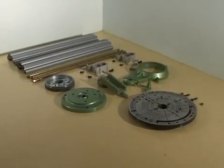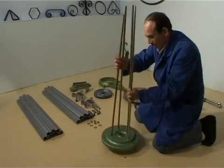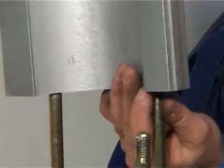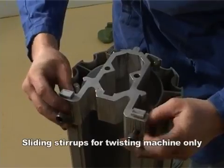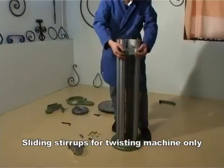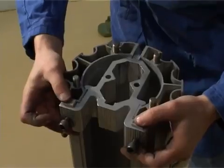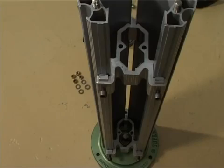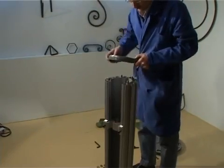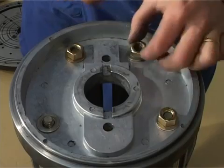The easy-to-mount base is identical for all four machines. The first step is to set up the four rails and the two support columns. For the rotating machine, use the finely adjustable sliding stirrups. When mounted on top of the support columns, the plate support must be fastened tightly.